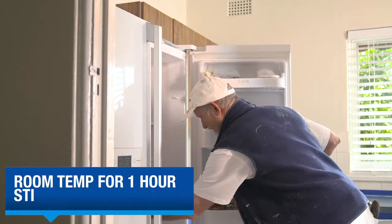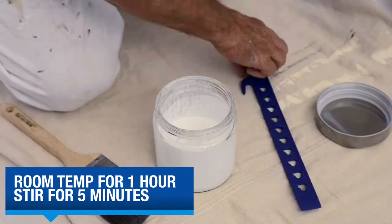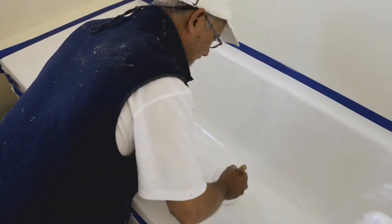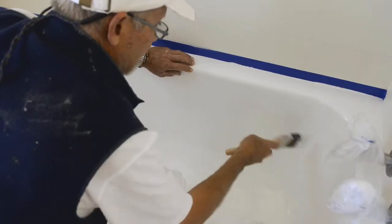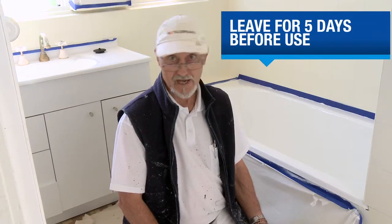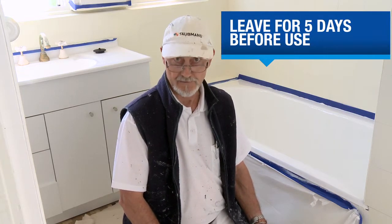When you're ready to do your second coat, get your mixture out of the fridge and let it sit at room temperature for an hour. Give it a good stir with a broad flat stirrer in a circular lifting motion for at least five minutes. Apply the tub and tile the same way you applied the first coat, starting at the bottom of the bath and working your way up using a crosshatch motion. Tub and Tile will achieve maximum adhesion and hardness in three or four days, so leave at least five days of warm weather drying before you use the bath.